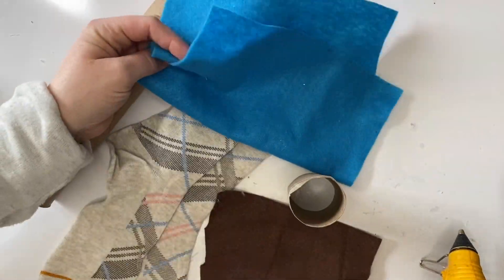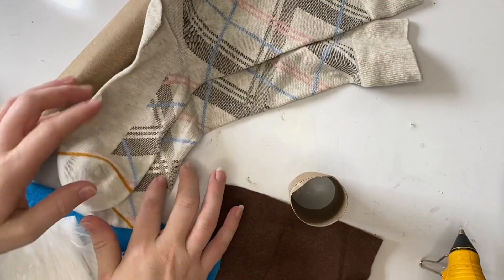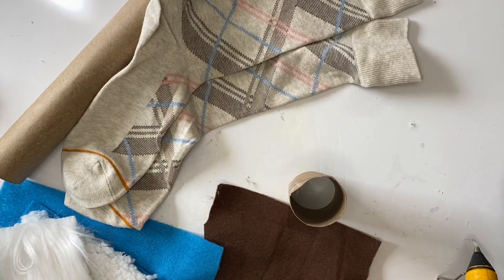This is a really simple no-sew gnome. We're gonna start out with felt, longer sort of socks, paper rolls, hot glue, faux fur, and clay.